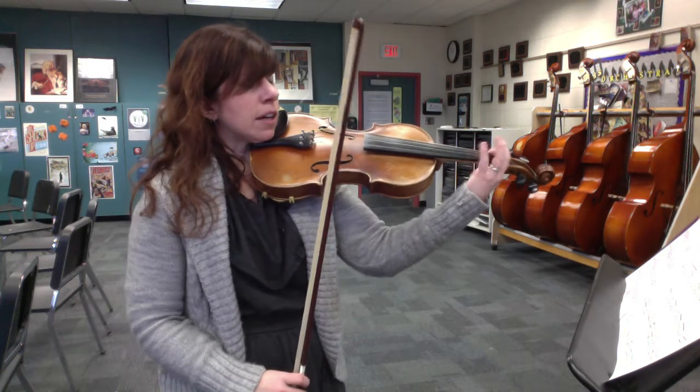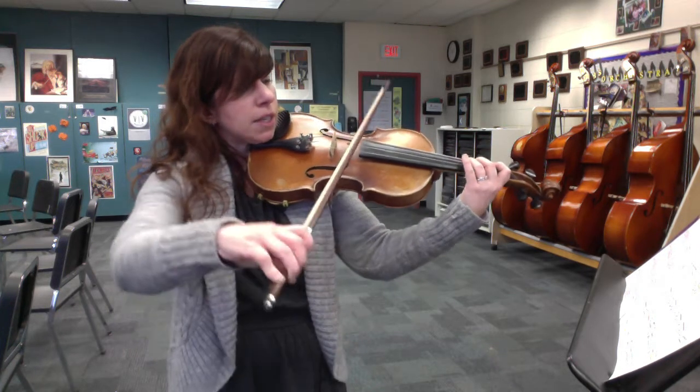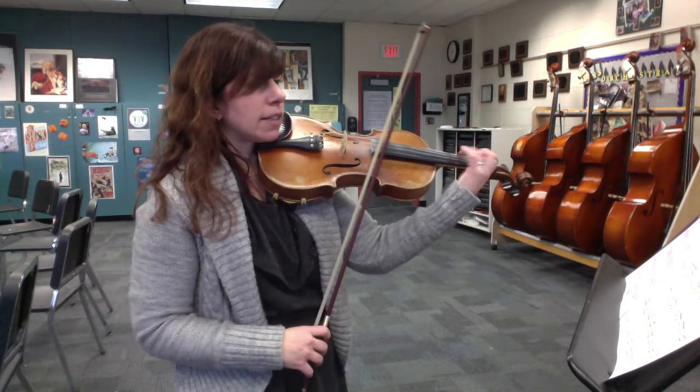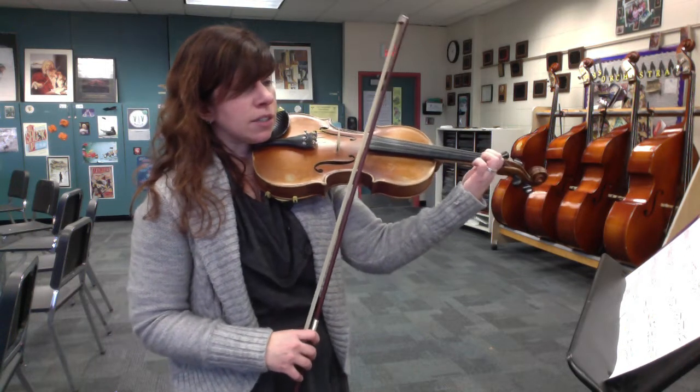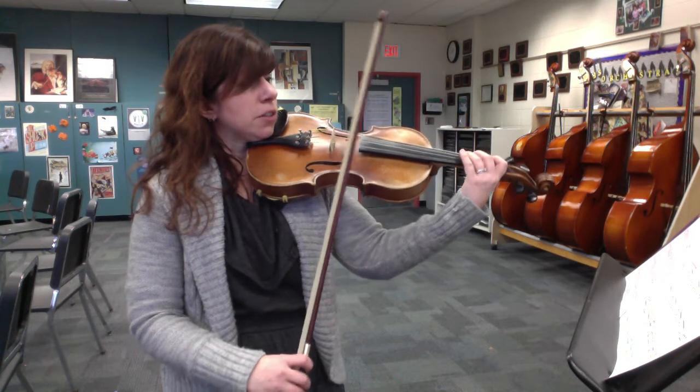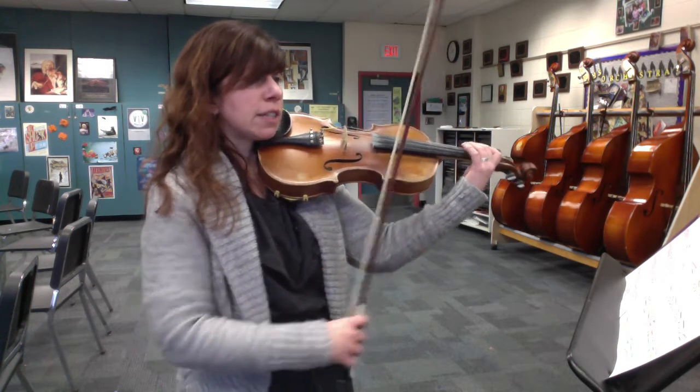And then the alternating strings at the beginning — you can try to keep your three down as much as you can. Definitely keep the one down on the D string, because you're coming back to that note. So now let's try it with getting a little faster. Here's measure 35 and I'm going to speed up gradually into 37.